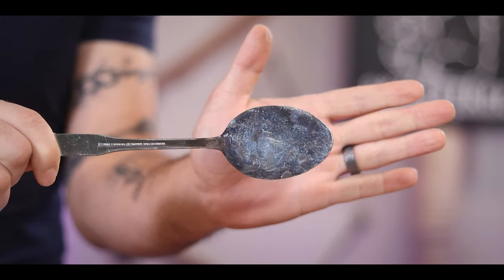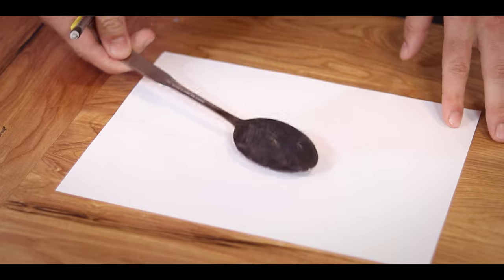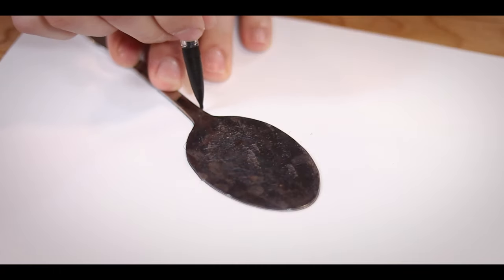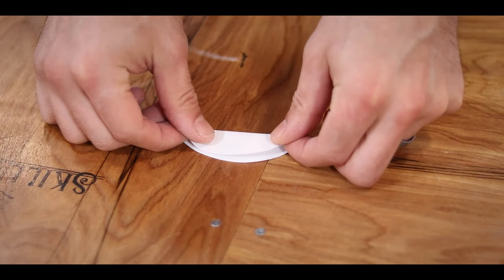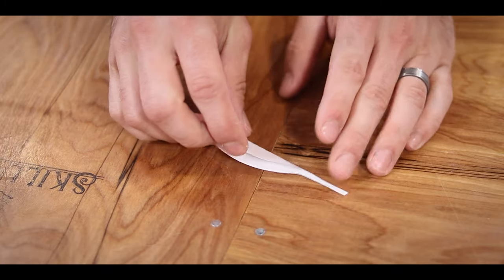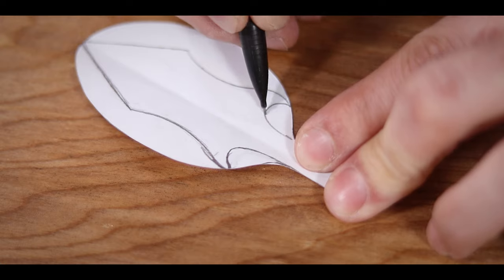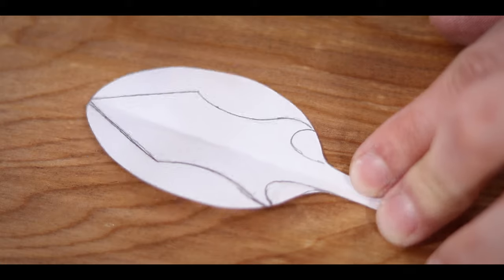I was able to get it pretty evenly flat and very straight with the stem. To get the design shape I wanted to cut out, I laid the spoon down on some paper and traced the outline of it, then used my X-Acto knife to cut that out so I could fold it in half and have a center line to work from. The design I was going for was roughly Skyrim steel arrow shaped — that kind of fantasy leaf design.